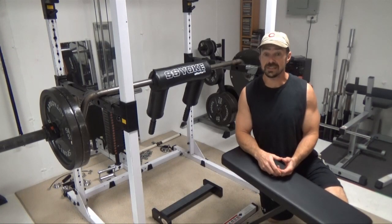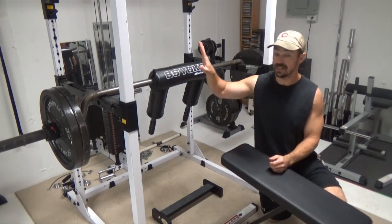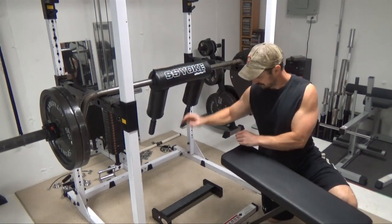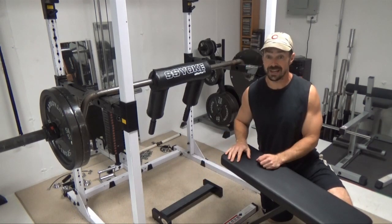This is Nick Nielsen, the Mad Scientist of Muscle, and what I've got for you today is a donkey calf raise made out of a yoke bar or safety squat bar. All you need for this one is the yoke bar, a rack, a calf block, and a bench or something to put your hands on.